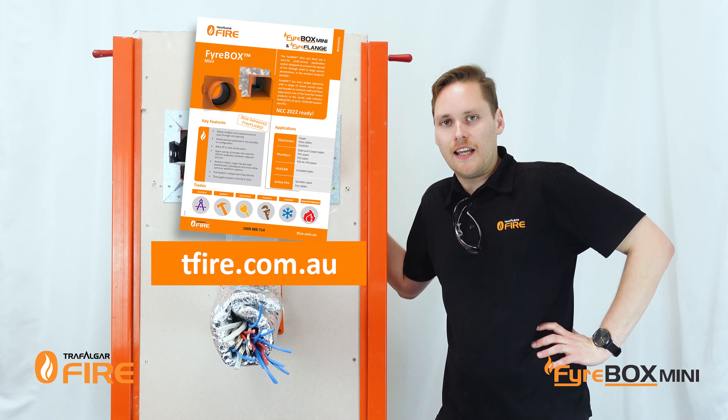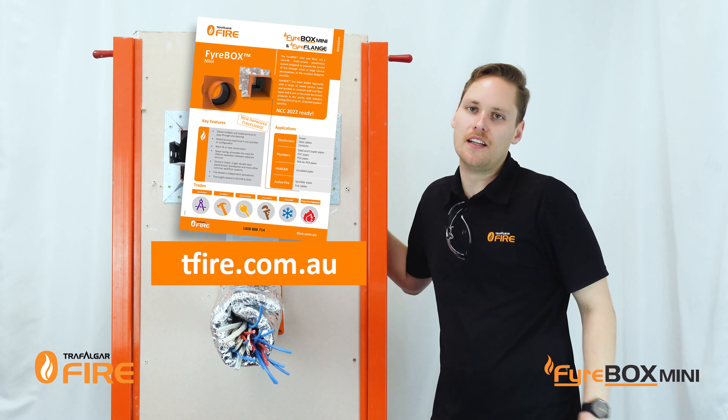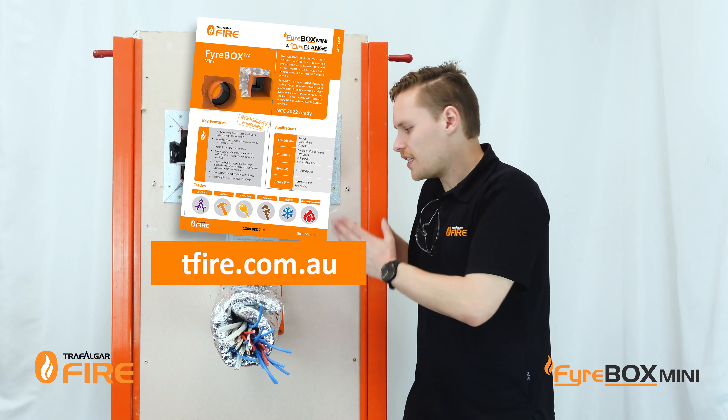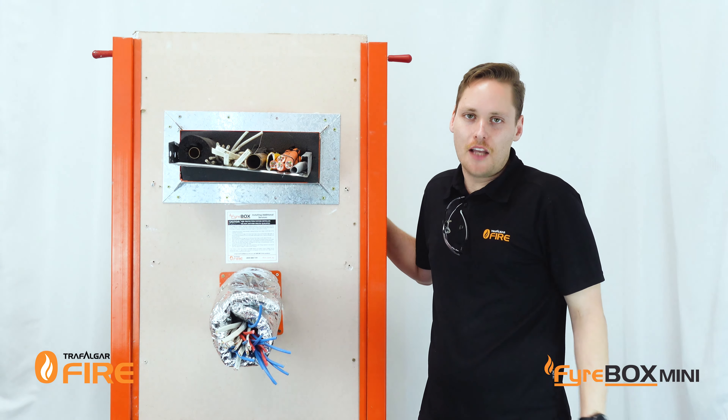And that's it for today guys. As always, the technical manual for the fireboxes is available at tfire.com.au and that'll contain information around what walls it's been tested and approved for, as well as what services you can use. Thanks for watching and we'll see you again next time.